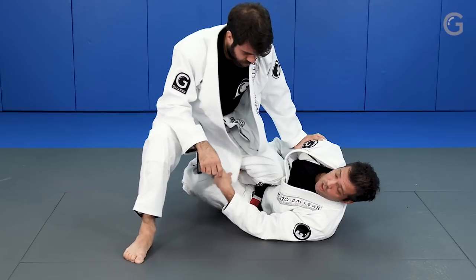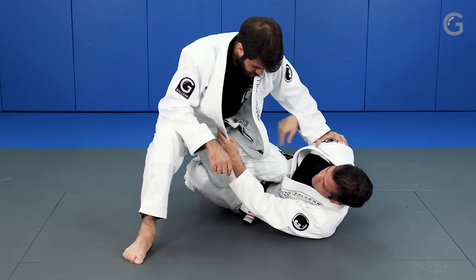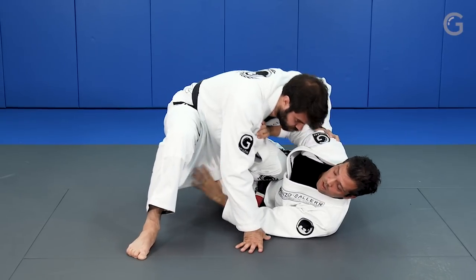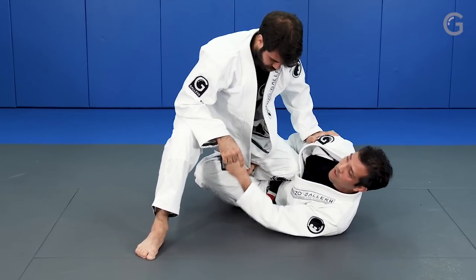Why do I think this side is good? Because when I hold here, sometimes I'm going to be able to break his posture. Holding from here also.